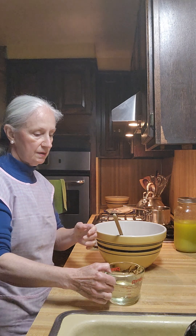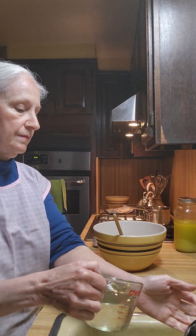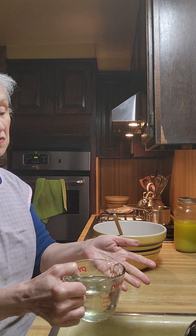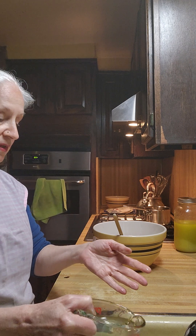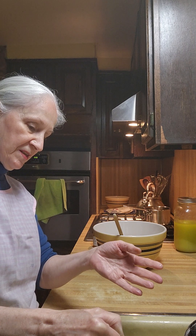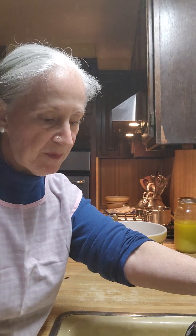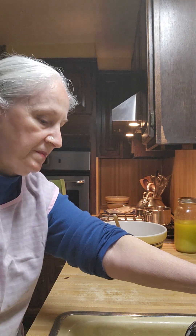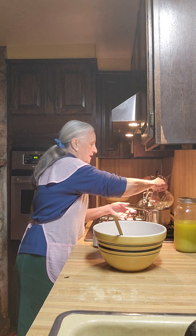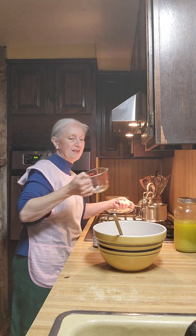Let me see if this is too hot. It's a little warm, so I'll pour half a cup of water out. This is how I do it — I will add half a cup of cold water and mix it all up. It's brought the temperature right down. I'll pour cold water in to balance it.